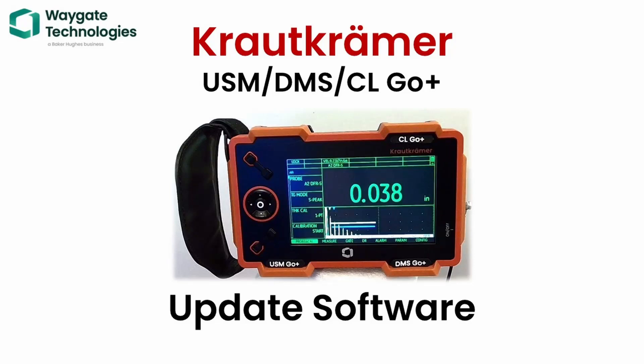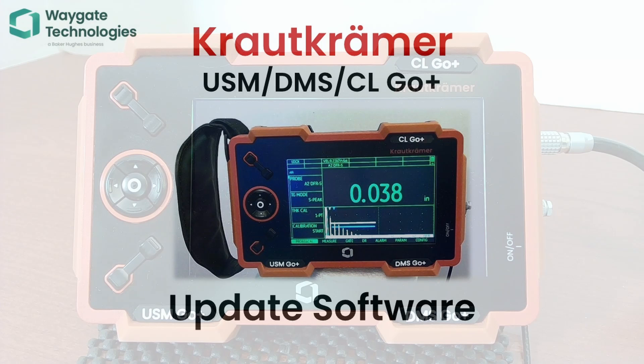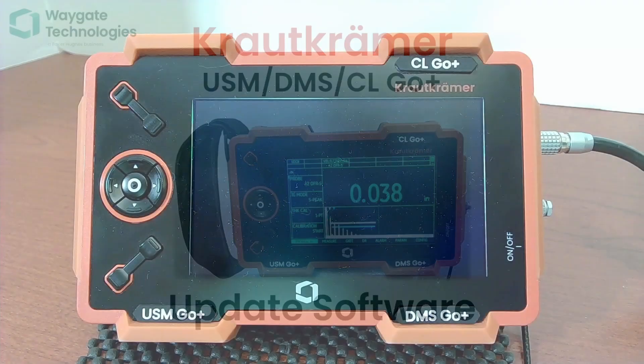Hello folks, welcome back to WayGate Technologies. Dan here for the Kraut-Kramer Ultrasonic Instrument Line. Today I'd like to give you a quick demonstration of updating software on our Go Plus platform.